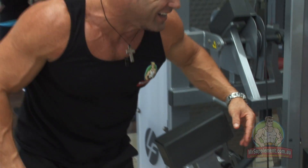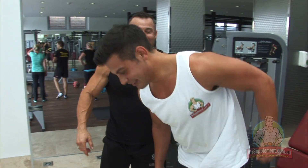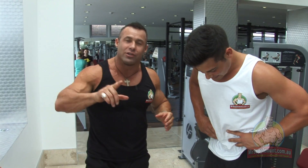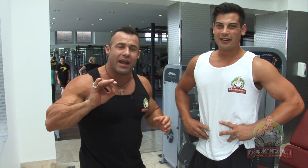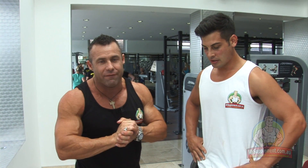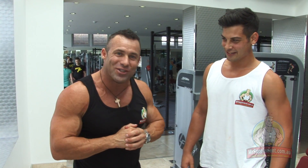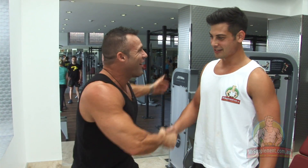Ladies and gentlemen, get off and walk. That's the way it's done, ladies and gentlemen — a triple drop on leg extensions, three negatives at the end. That's advanced training techniques, but there's time under tension there, folks. Keep that rep tempo the way we said, stimulate some growth on your quads and some conditioning. Well done, my friend. Ladies and gentlemen, thanks for joining us. See you next week.